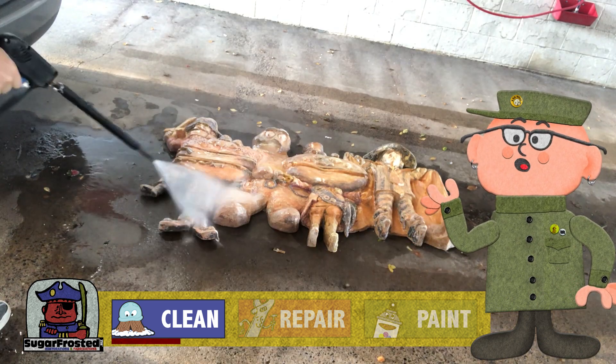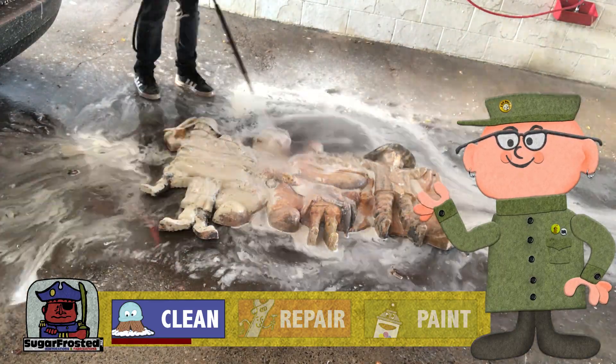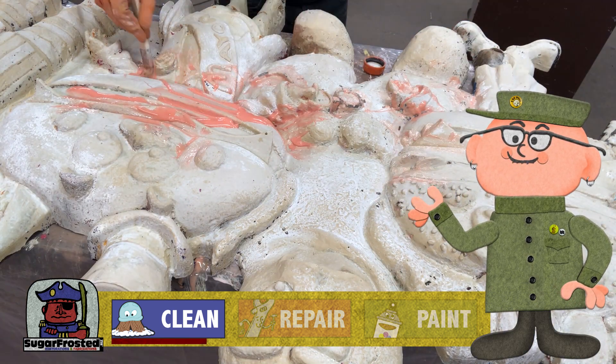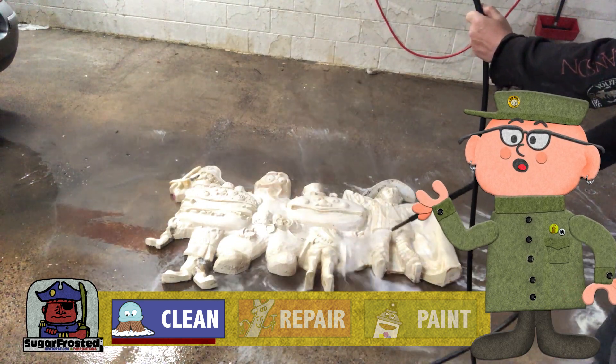I was a little concerned that the pressure would rip off chunks of fiberglass since there were so many broken sections, but it seemed to hold up just fine. Back to the shop for a little bit more citrus strip on some of the deeper bits that didn't quite come off, and then again to the car wash. That all seemed to do the trick just fine.